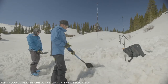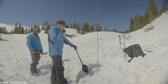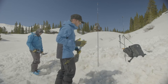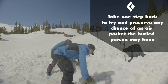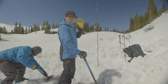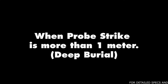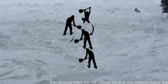If we get a probe strike with two searchers and one missing person at about 90 centimeters or less than a meter deep, what we're going to do then is Jason and I are going to be side by side and we're going to take one step back from the probe and start digging right there. If we had another person in this scenario, they would be downhill of us digging in from the downhill side, or they would be removing our snow once we start moving it downhill.